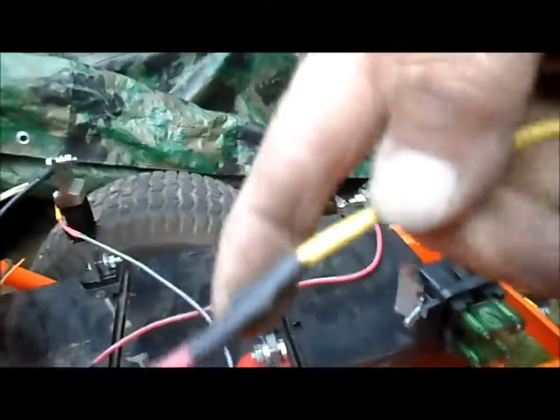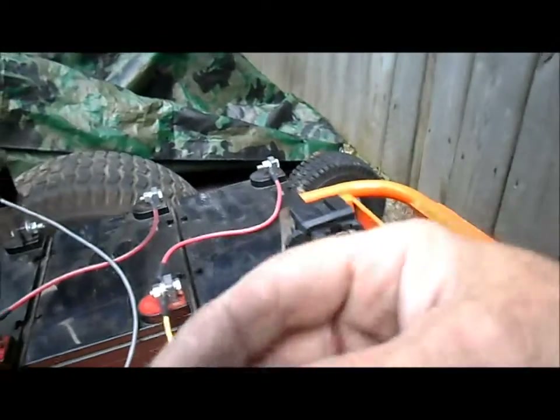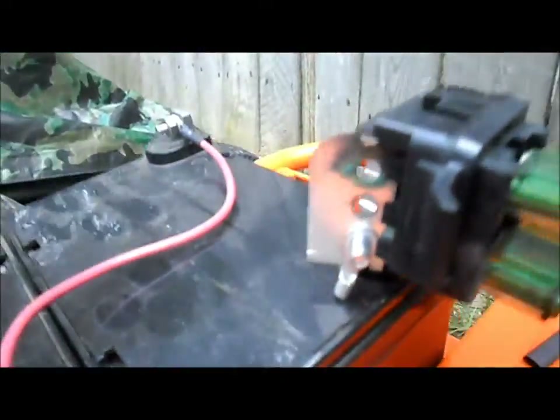Now we've got the double fuse block attached to the battery positive. Just got to unsolder this connection, get this fuse holder off of here, and pop on a ring terminal to attach to there.